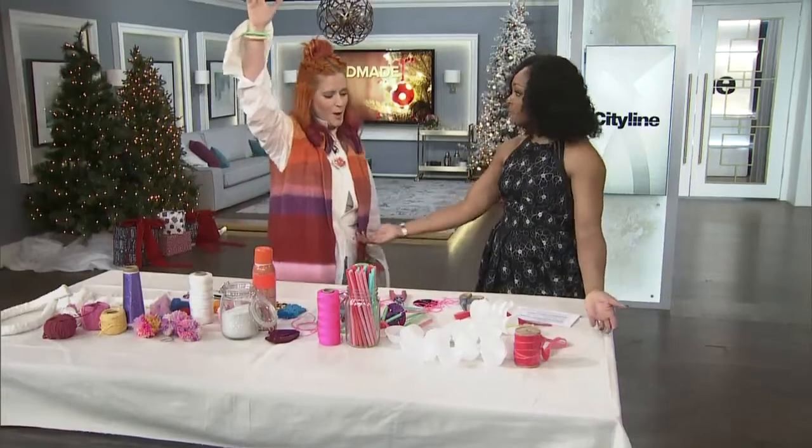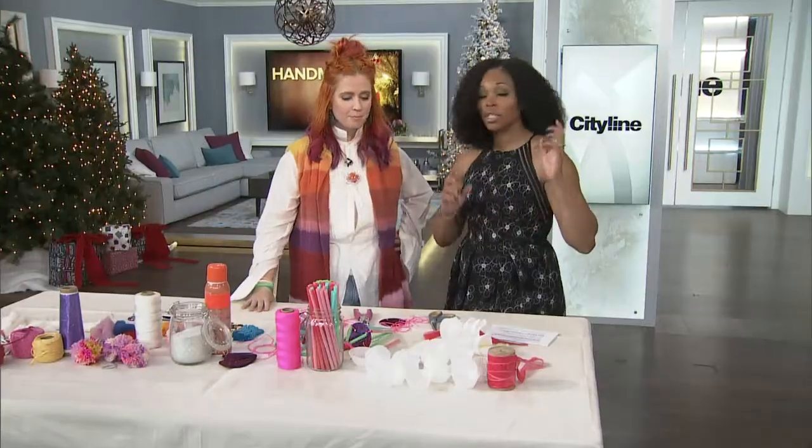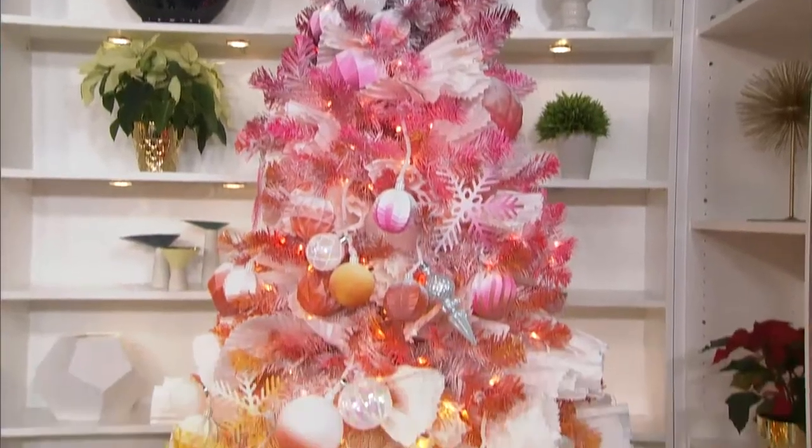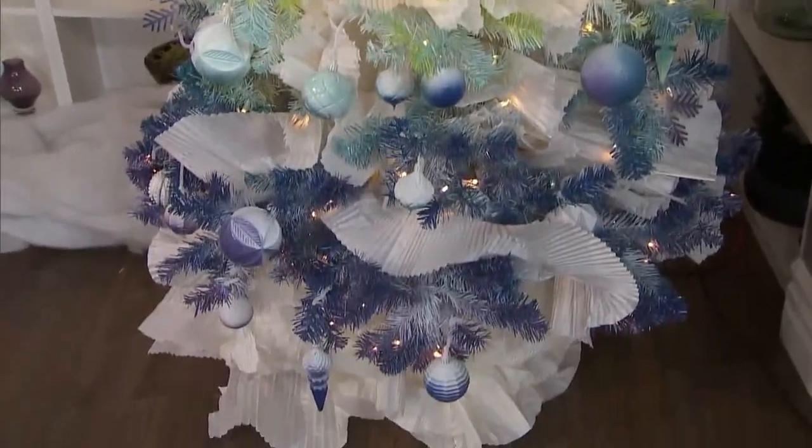Tiffany Pratt joins me again. It's been a while since I saw you. So it's all about the ornaments now. We saw the gorgeous tree — ombre, like your hair. It's amazing. There's a theme in my life.